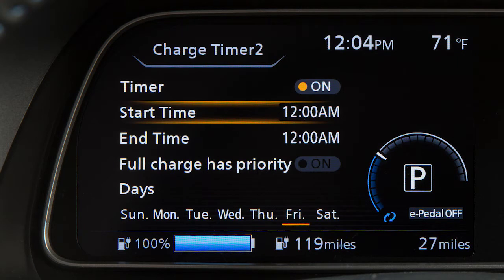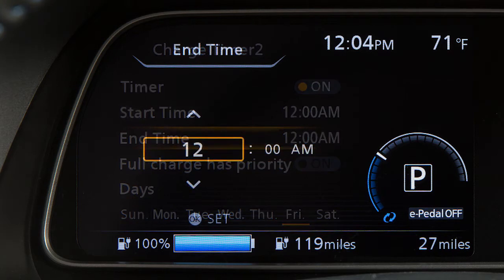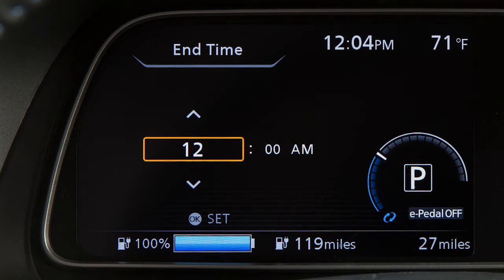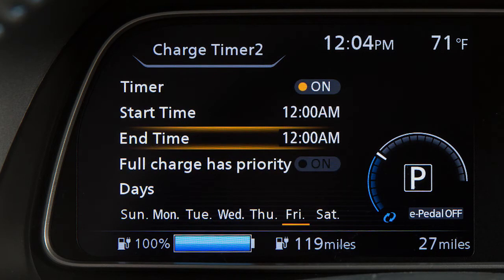Now press the up or down arrow buttons to select End Time and press the OK button. Press the up or down arrow buttons and select hour or minute, then press the OK button.